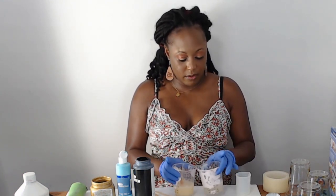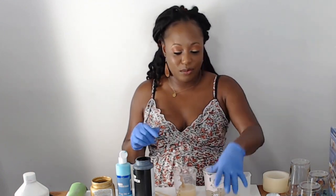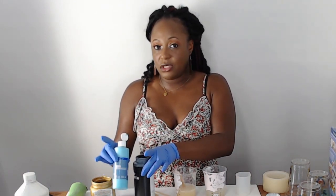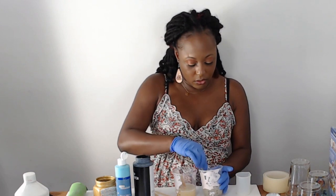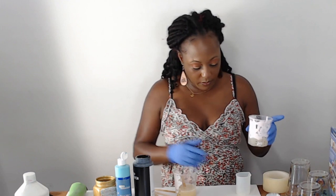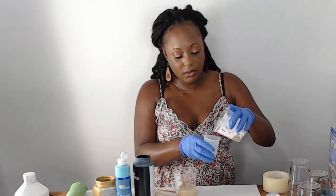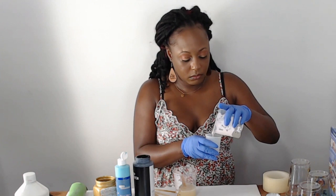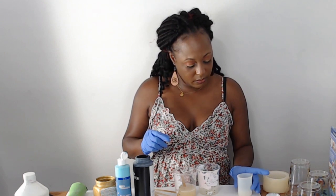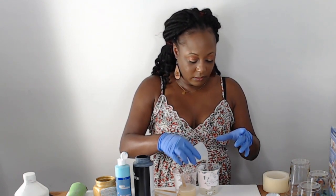Now that my resin is mixed up — I did two sets because I guesstimated how much would fill the whole thing — I'm going to do three colors: black, teal, and just a little bit of gold. I don't want the gold to take over. I'm going to pour just a little bit of my resin into an empty container for the gold.